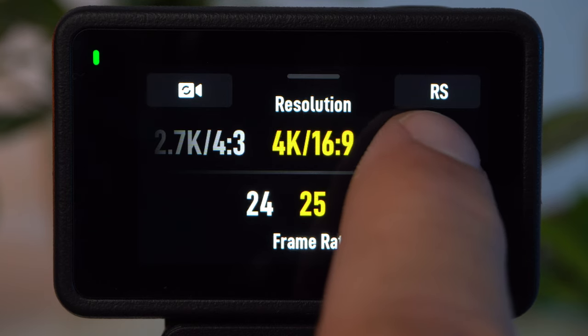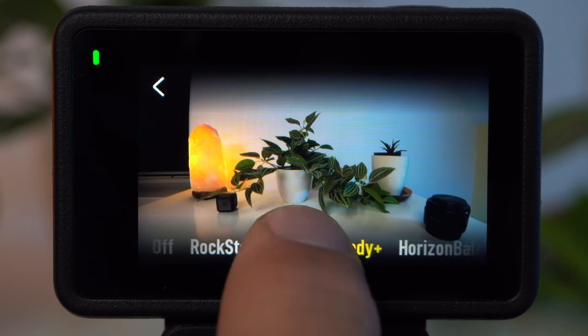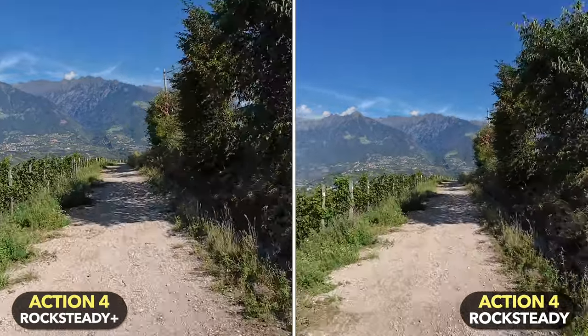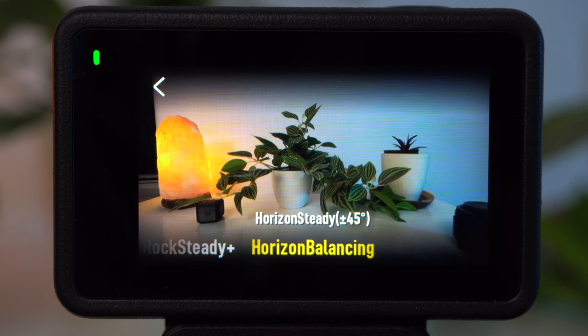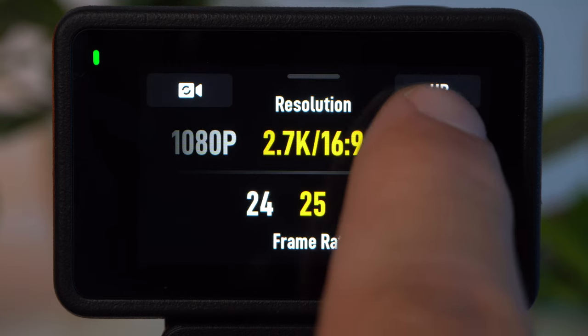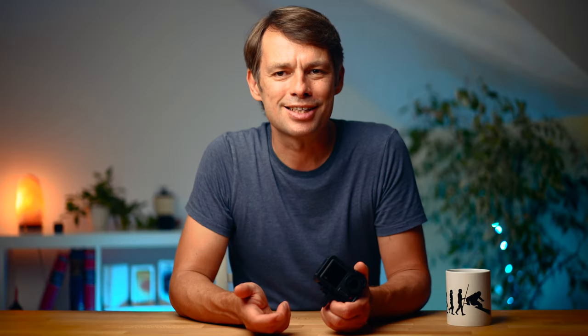The Action 4 features excellent image stabilization that already works very well in the default setting. Rocksteady Plus is an even more improved version of Rocksteady stabilization, but it results in a very strong crop of the image. This is also true for horizon balancing, which ensures the horizon always stays straight no matter how you turn the camera — but only up to a maximum rotation of 45 degrees. If you reduce the resolution to 2.7K, you can also activate Horizon Steady, where the horizon remains straight even if you rotate the camera completely. In most cases, I think the standard Rocksteady stabilization is quite sufficient.